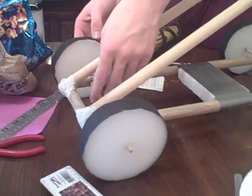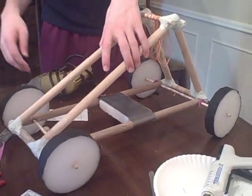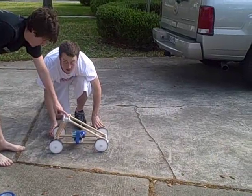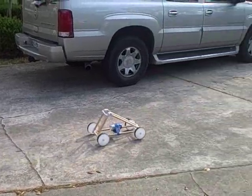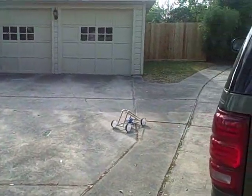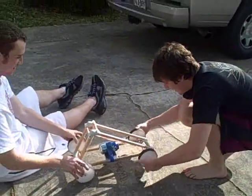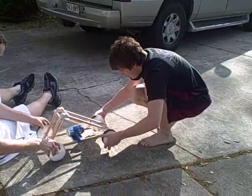We are now mounting the fourth wheel. Our car is nearing completion and ready for testing. Four wheel drive. Test one — all nine rubber bands. My axle's bending.